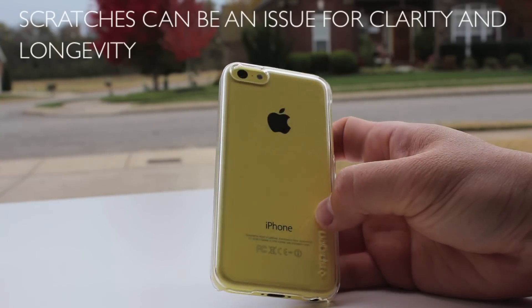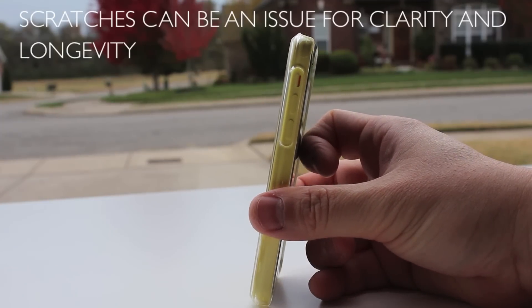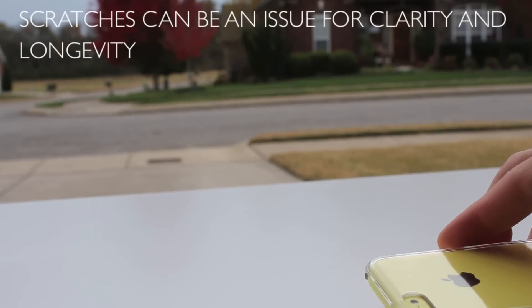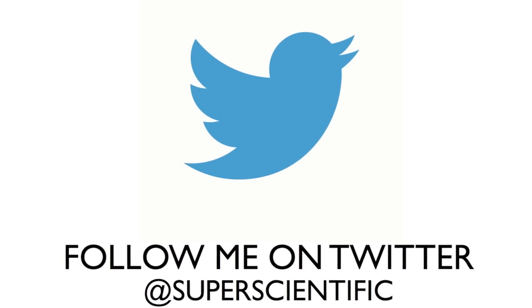Let me know in the comment section below if you have any questions, and follow me on Twitter at Super Scientific. Make sure you subscribe to my channel for more videos — thanks for watching.